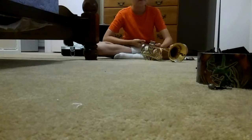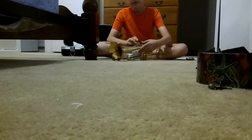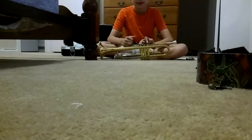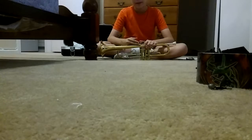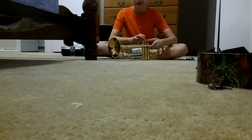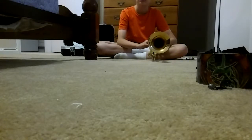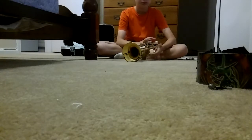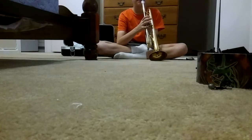Basically guys, this is the trumpet — very tiny, I know. Comment down below what instrument you want me to play next. I can play the trumpet, and instruments that work similarly include the violin, not the trombone, the saxophone, and other brass instruments like the tuba. Any brass instrument, I'll be able to play.